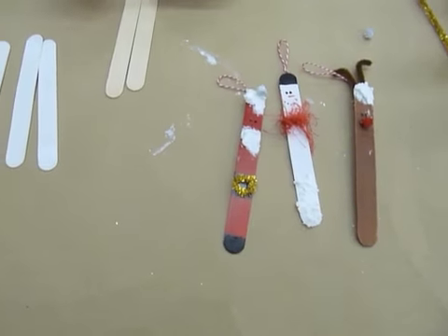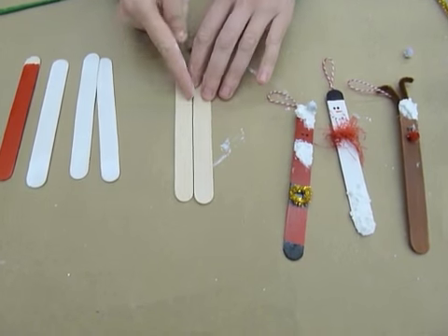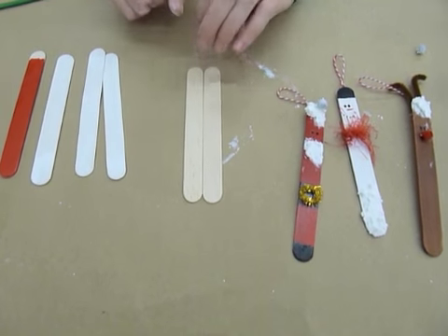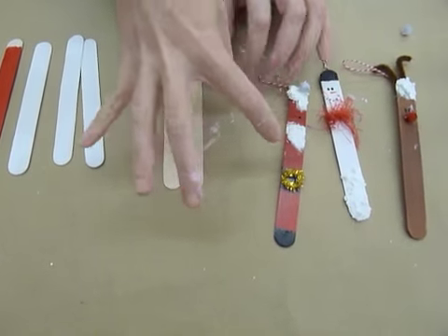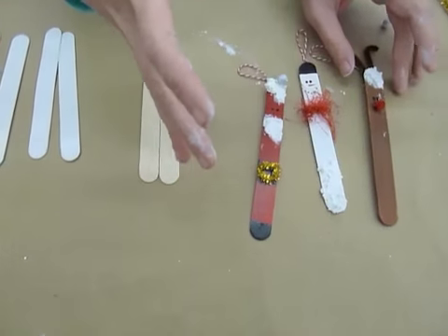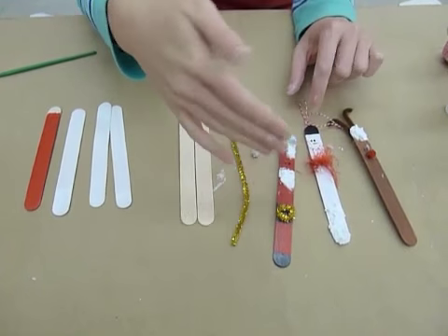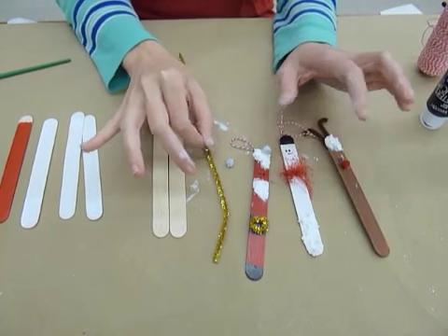The things that you need for this are some Popsicle Sticks. I used the large ones. There's actually a smaller one that's about half this size — we don't want to use those, we want to use the bigger ones. And some acrylic paints in colors of red, black, white. If you want to do the reindeer, brown. So we have other little things to throw on to these guys to make them look a little bit more festive.